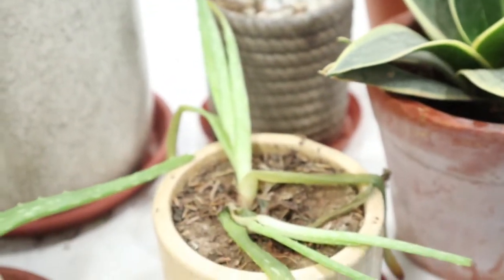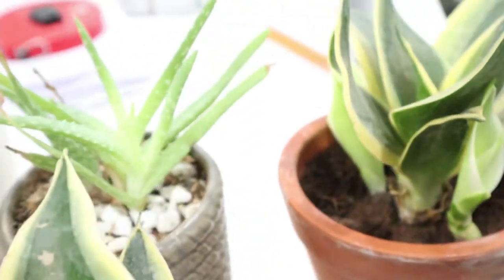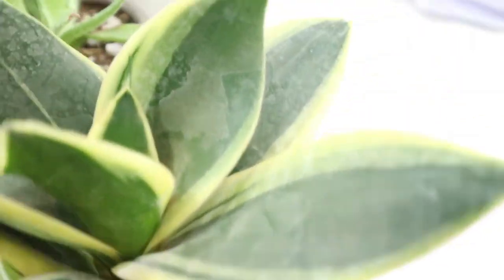A few plants even thrived during this lockdown period, like my ZZ plant, aloe vera, and sansevieria. These sansevieria gave babies and they are thriving, which proves that they can tolerate neglect and very hard conditions.